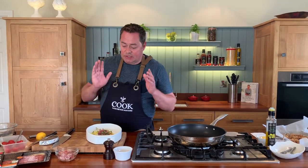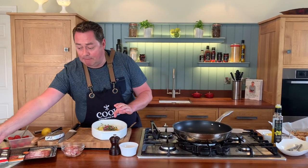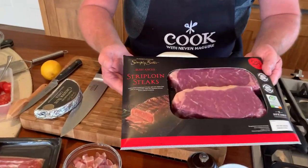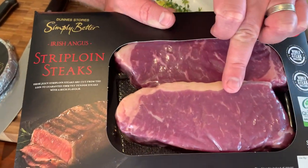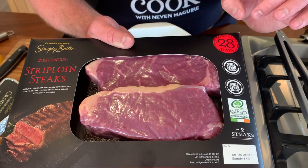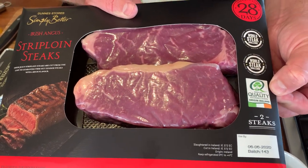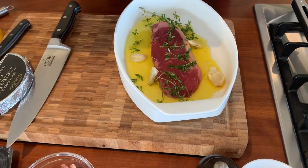So we'll talk about first of all the steak. I need to heat my pan. I'm using the strip loin which is one of my favorite cuts of steak. You can use ribeye, sirloin, or fillet. This is the strip loin here — nice marbling of fat. Don't be afraid of that, it keeps it really moist. This is dry matured for 28 days and it has the Bord Bia quality mark, which is really really important. Good beef.